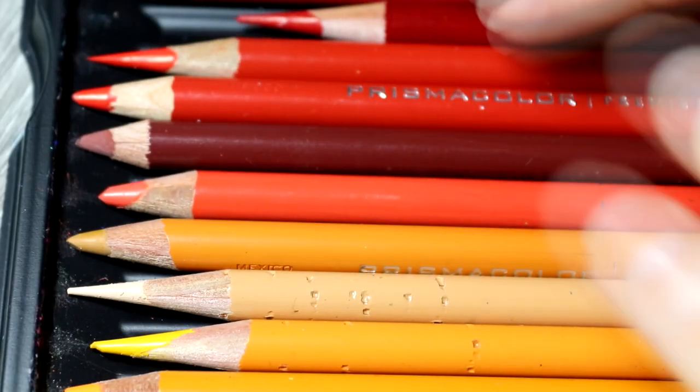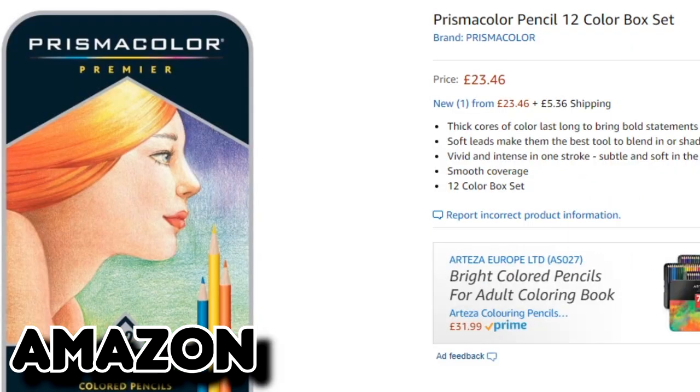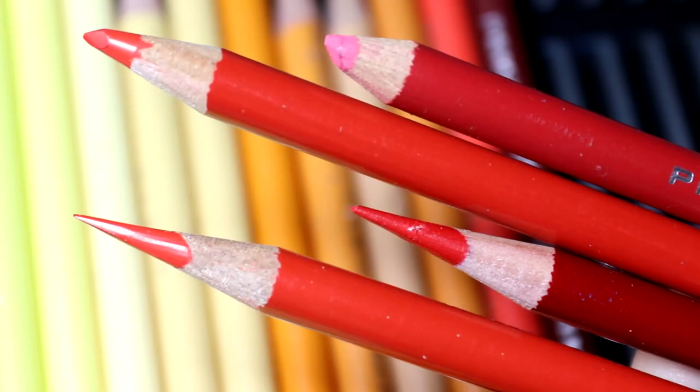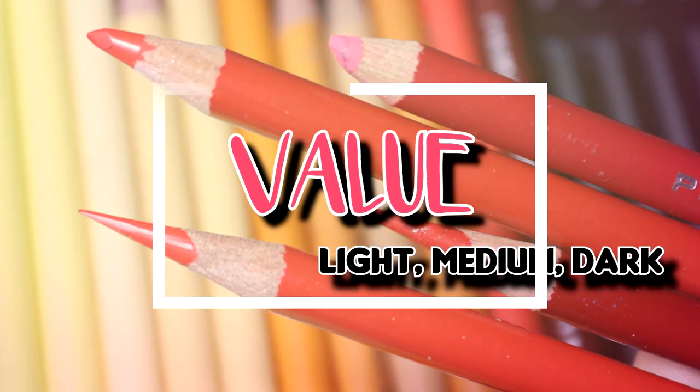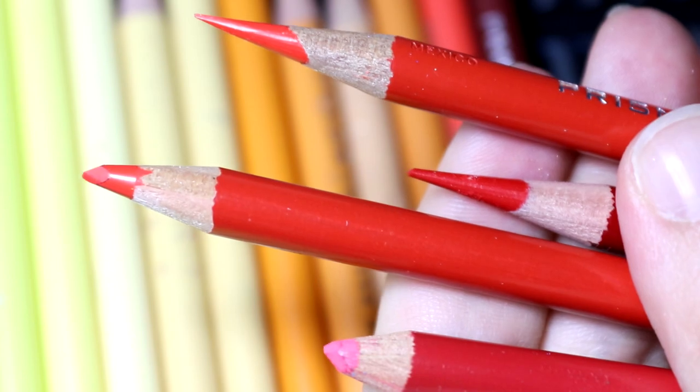But I am going to let you in on a little secret. You don't need expensive pencils or big sets to still make amazing art. Instead of focusing on specific colours, try to put pencils in value categories — pencils that fall into light, medium, and dark values.